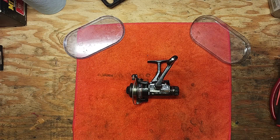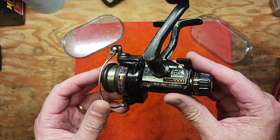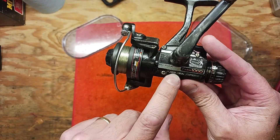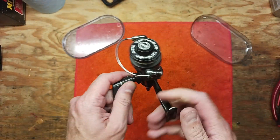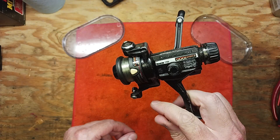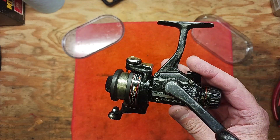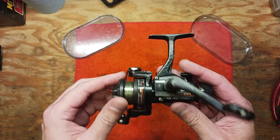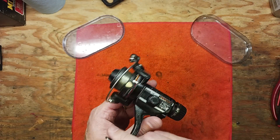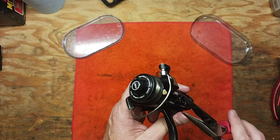Hi, this is Tony and we're back on the bench. This evening we're going to be doing another disassembly service on another ultralight model made by Shimano. This is the Custom 1000, a ball bearing rear drag system reel. It's really just a staple for ultralight reels of this generation in the 1980s. This is one of four different ultralights that I use regularly for stream fishing for trout, and this one hasn't had a service in a little while.